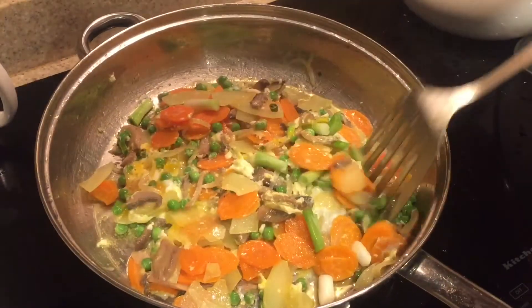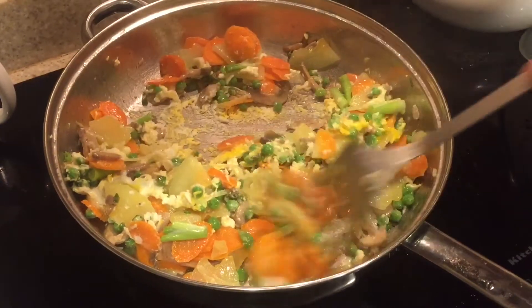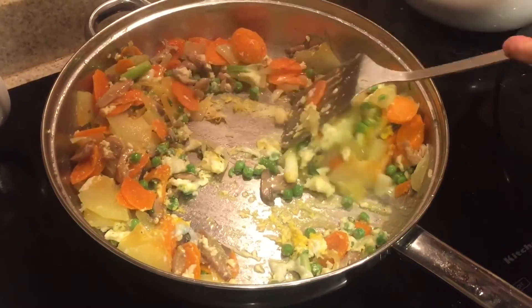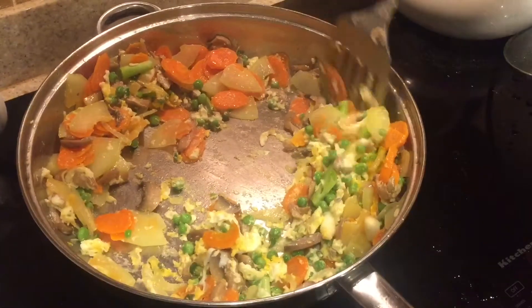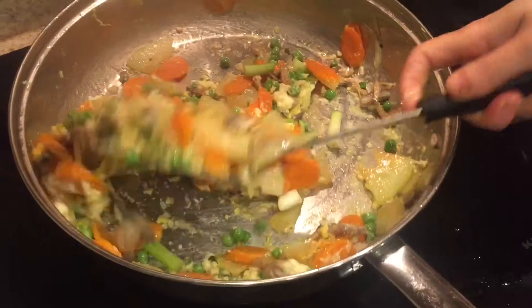Here I'm just adding some green onions — I've added the bottom portion of the green onion because that takes longer to cook. I'm just mixing everything very well, and you want to cook this on medium to low heat, going back and forth between low and medium.